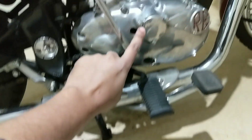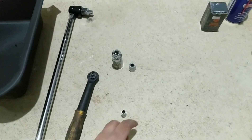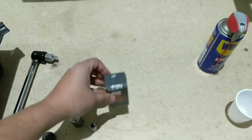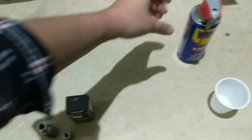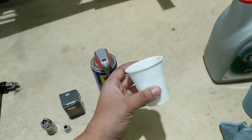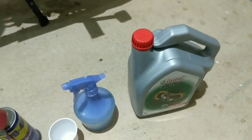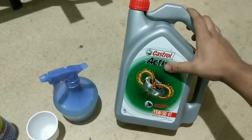I've got an 8mm socket to open the oil filter cover and the oil filter screen underneath the bike. I've got a genuine Royal Enfield oil filter which includes two O-rings — every time you change the oil filter, make sure you change the O-rings as well. I've also got WD-40, a plastic cup, some fresh diesel, and two pieces of cloth.